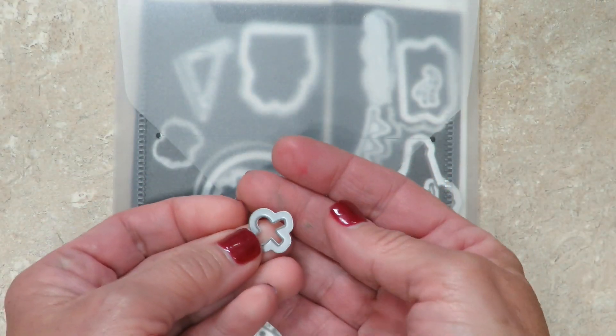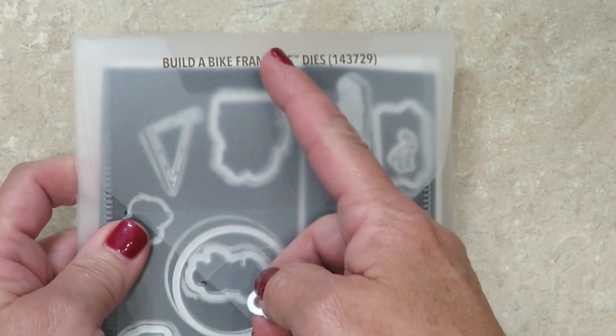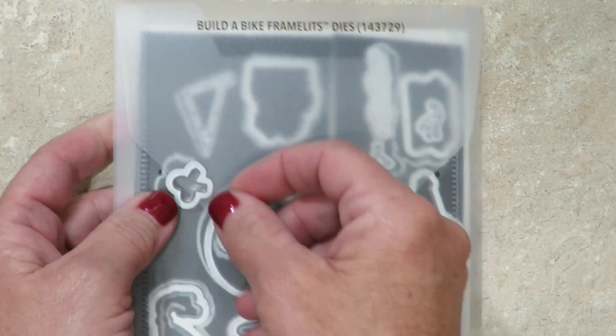I keep mine on magnet sheets. It's a great tip for when you're stamping with friends and you have a lot of loose framelits laying around, to make sure they get back to the right packaging.